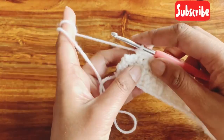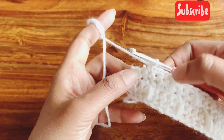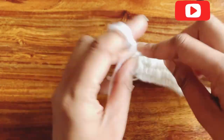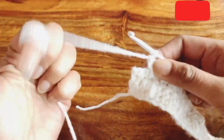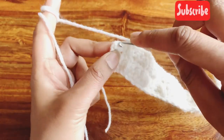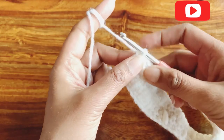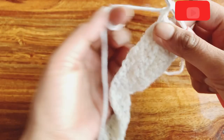At the end of row five I am left with two stitches. I make the double crochet in the next one, then I have only one stitch left, so I make a single crochet in the last stitch. Then chain one and turn my work to start the next row.